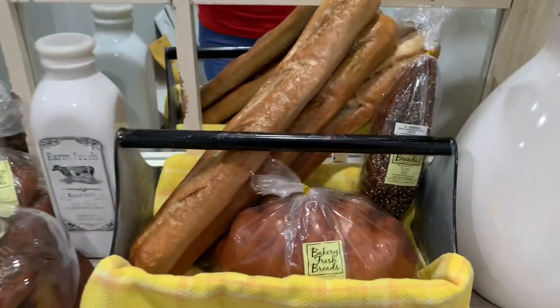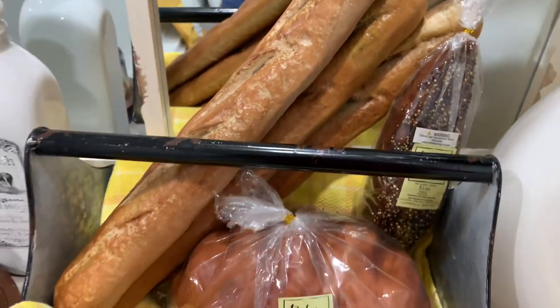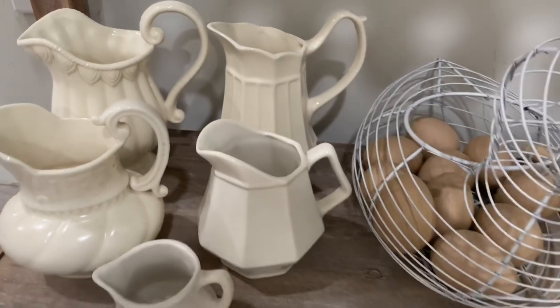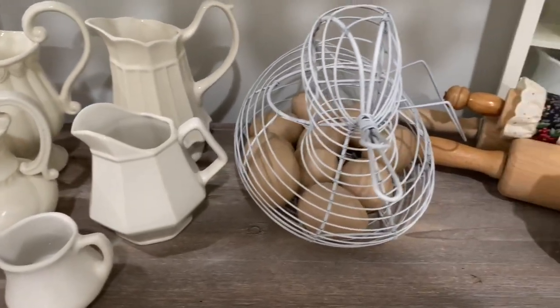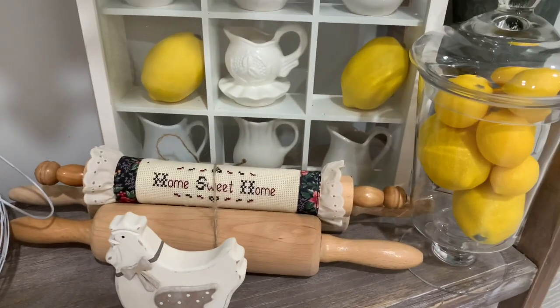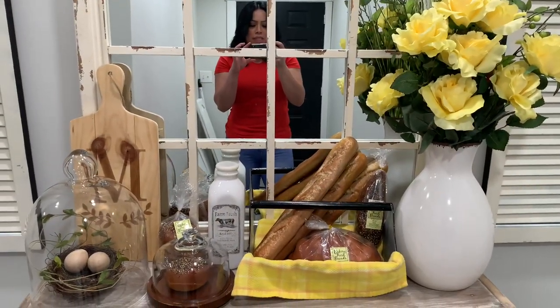Let me show you guys the bread — look, it looks so real, I love it. Let me give you guys a little close-up of my pictures. That's it, besties. I want to thank you guys for watching. I'll see you guys in the next video. Bye!